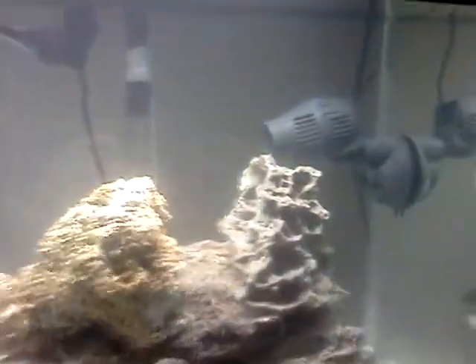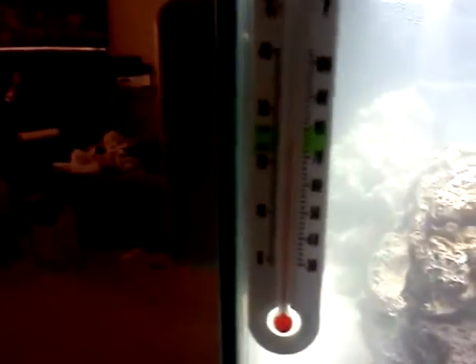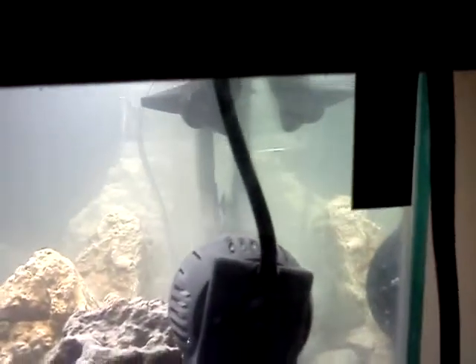A little powerhead. A little mag float algae scraper. I've got two thermometers going on here. As you can see, my temperature is right in the green where I want it to be. I've got a digital one over here — just to double check — temperature's on point.